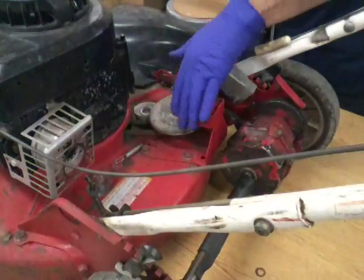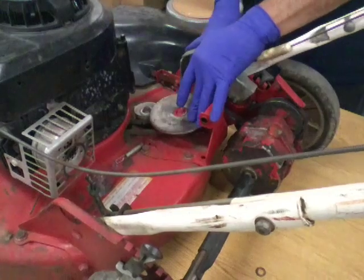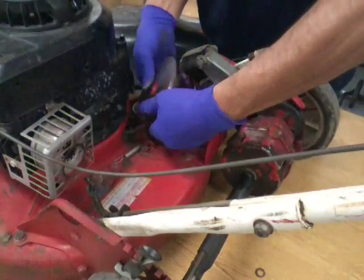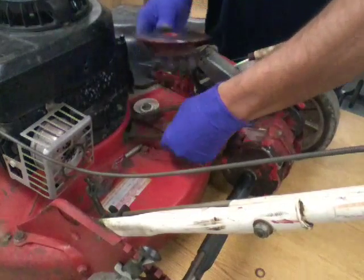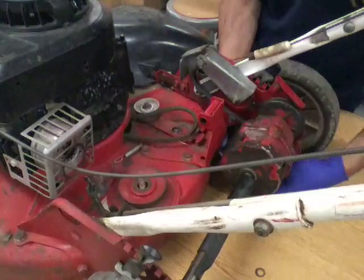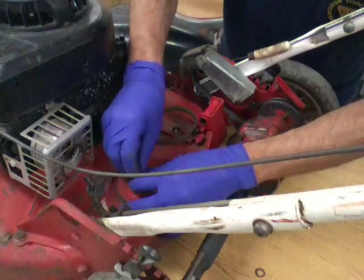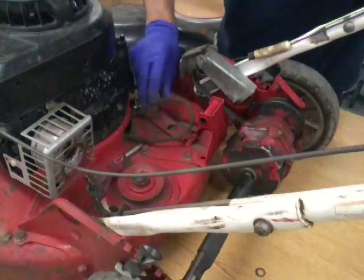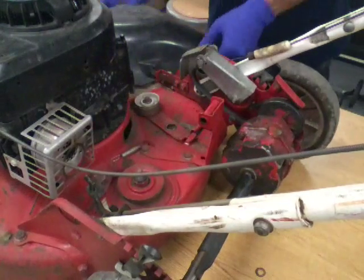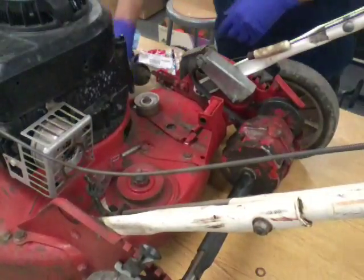I'll pull the spring off on this side, and when I go to put this back on I'll spin it around and show you where that spring hooks. That's all there is to it. Now pop this belt off and get that out of the way.